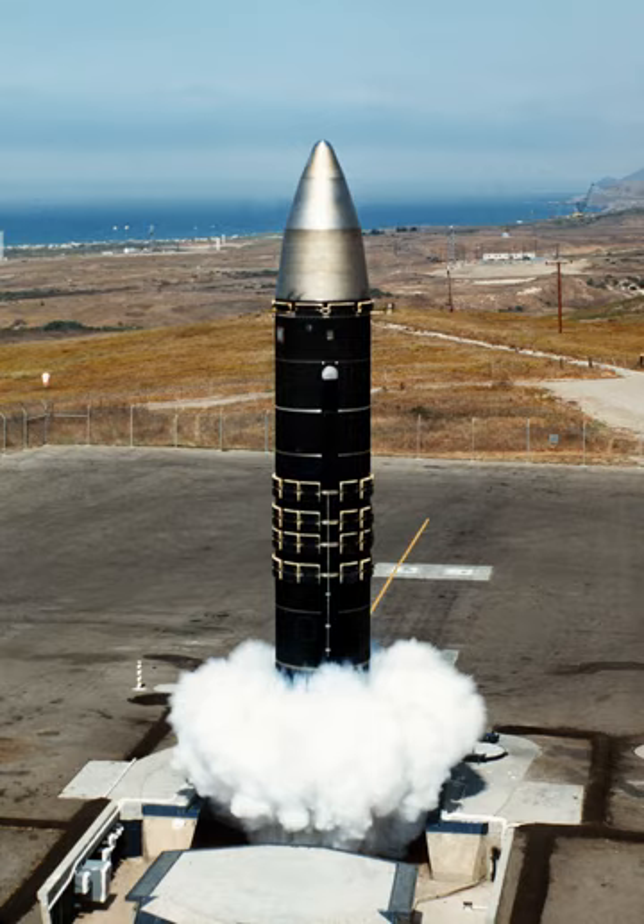The LGM-118 Peacekeeper, also known as the MX Missile, was a land-based ICBM deployed by the United States starting in 1986. The Peacekeeper was a MIRV missile that could carry up to 10 re-entry vehicles, each armed with a 300-kiloton W87 warhead in a MK.21 re-entry vehicle. A total of 50 missiles were deployed starting in 1986, after a long and contentious development program that traced its roots into the 1960s.